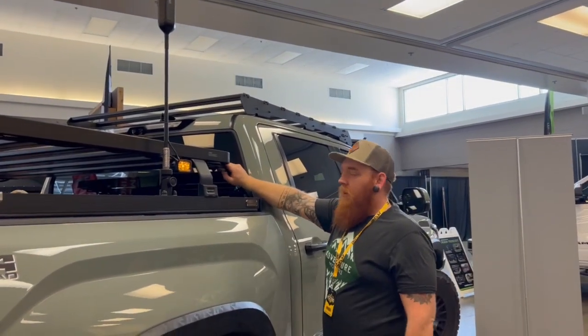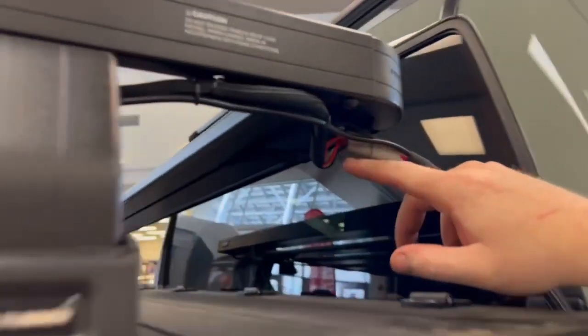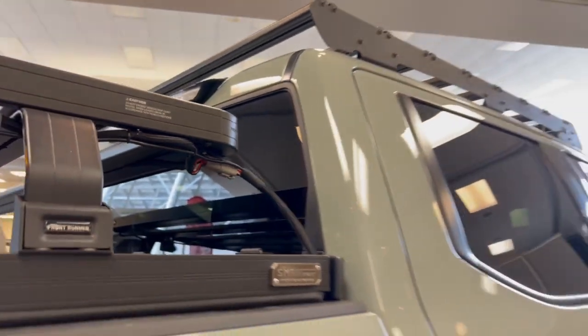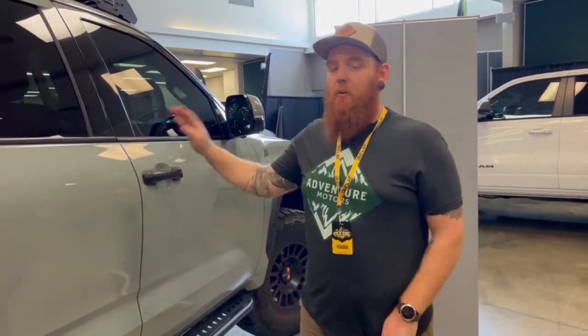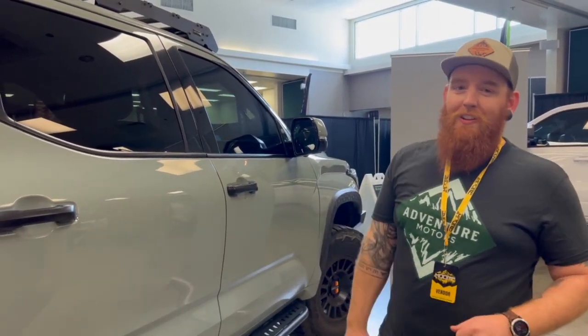Everything in the back when it comes to our wiring is all run through Deutsch connectors. We make all these in-house — custom wiring harnesses. So if we ever want to take this off, it's one plug right here and the whole back end comes off. Easy peasy. I think that just about covers it for the Broverlander. I'm sure there's more detail — Michael's going to be doing tons of videos and will go even further in-depth with you on it. But that's the Broverlander.